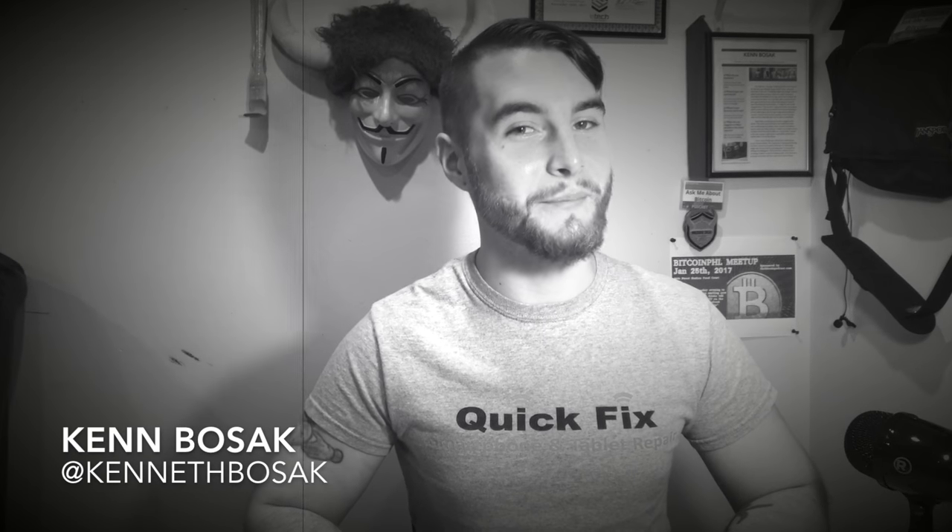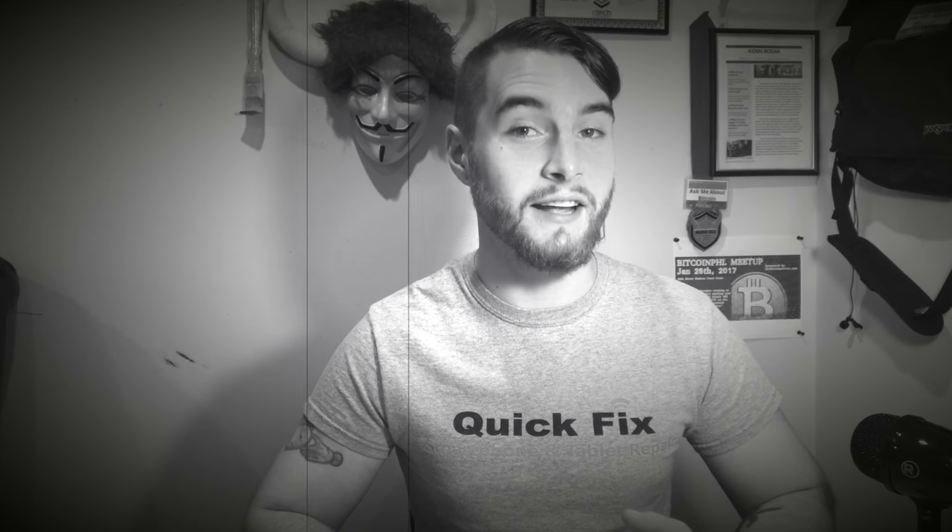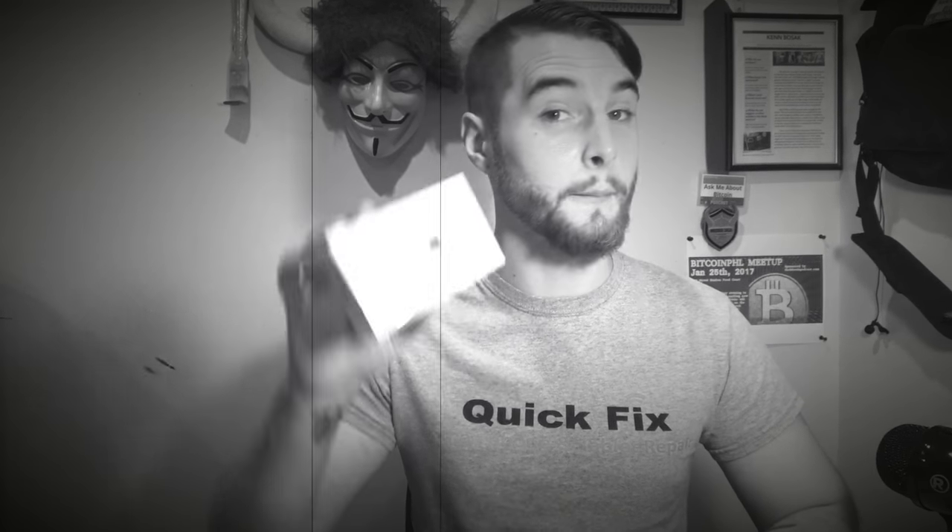Hey, how goes it? Ken Bozak from thebitcoinpodcast.com here to talk about bitcoin and bitcoin accessories. Today we're talking about a bitcoin accessory from Ledger Wallet — the Ledger Nano. It's a lot less expensive than the last bitcoin hardware wallet I did a video on, which was the Ledger Blue — link in the description. Ledger sent me this and asked me to do a video on it. This one's just the unboxing, but stay tuned for a tutorial on how to set it up. Right now we're gonna see what's in the box.